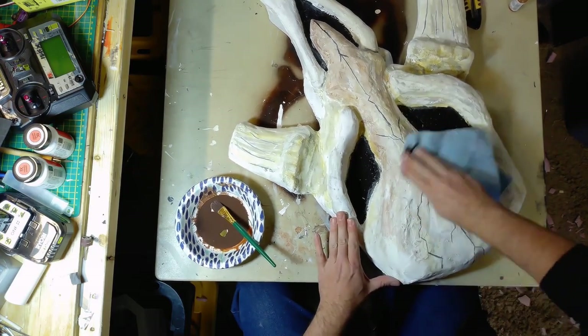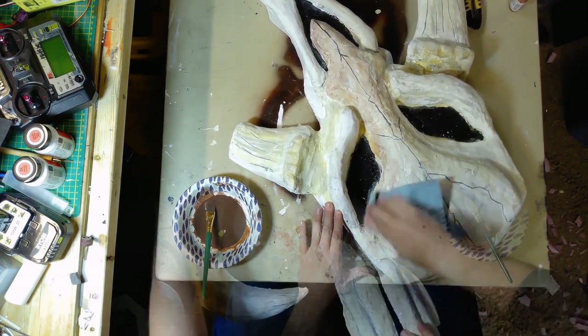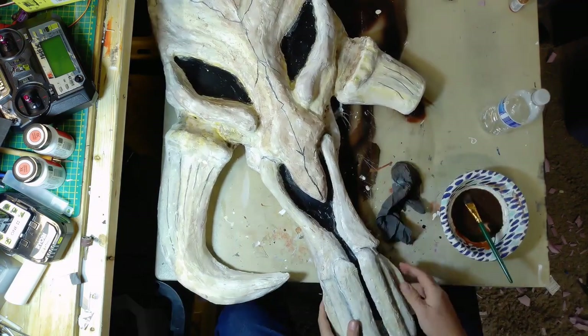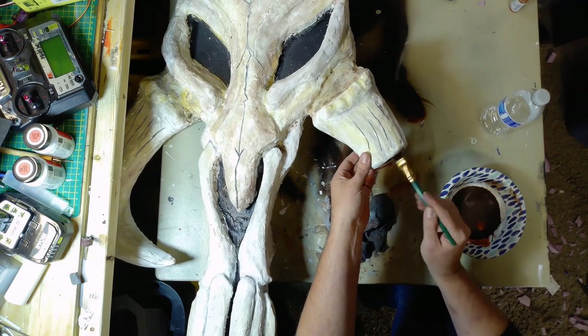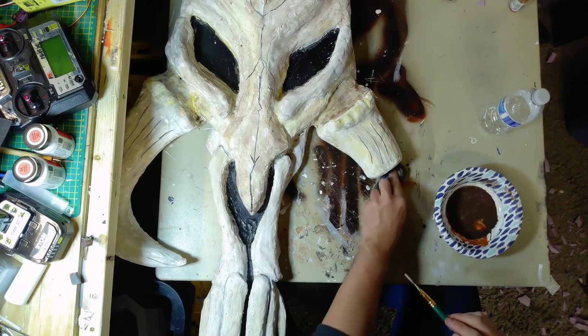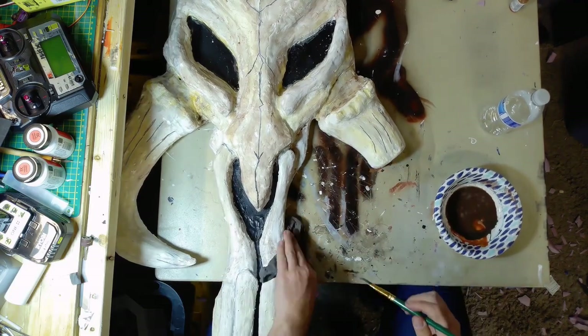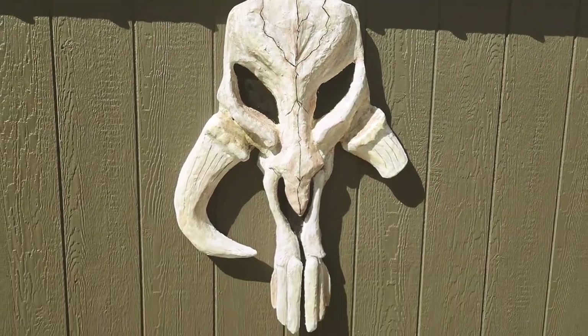Although I never consider any of my projects truly finished, I'm going to consider this one finished. Thank you for making it this far in the video. If you have any other ideas for what I could use this air dry foam for, let me know down in the comments — maybe it's another prop I can add to my collection. Thanks for watching.